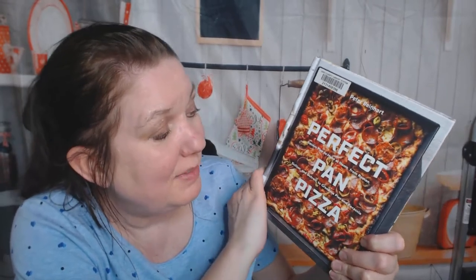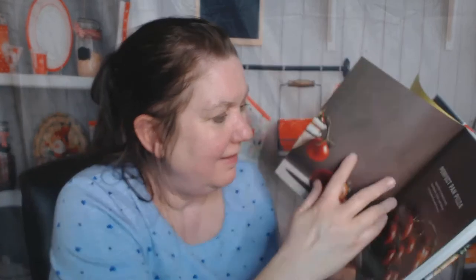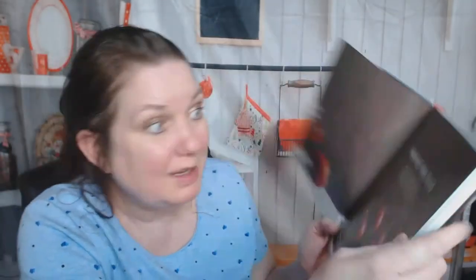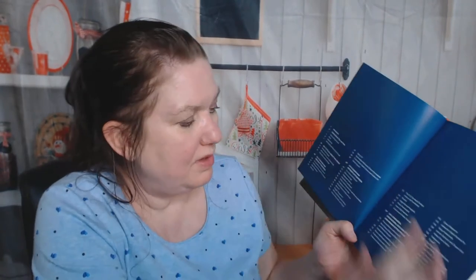Perfect Pan Pizza: Square Pies to Make at Home from Roman, Sicilian, and Detroit to Grandma Pies and Focaccia. It came out around 2019. It's published by Ten Speed Press — they make a lot of cookbooks that I enjoy.